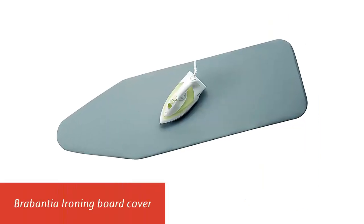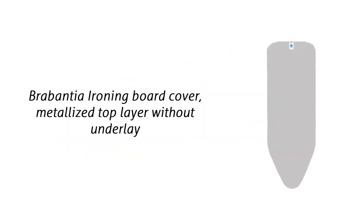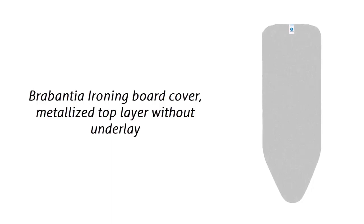Our list at number 3: Brabantia Ironing Board Cover. With a Brabantia Ironing Board Cover you can be sure to get a perfect fit on your Brabantia ironing board every time. All Brabantia covers are color-coded, so they fit the boards exactly, making it a breeze to get the right result. This cover is size C, which fits Brabantia's 49 by 18-inch board.